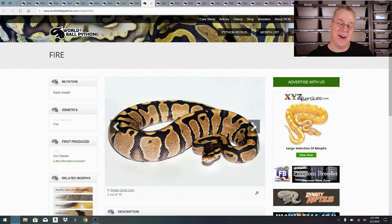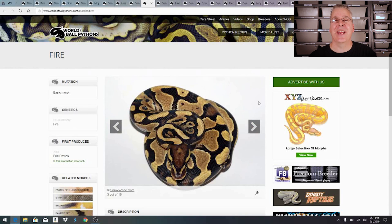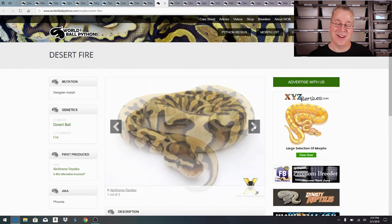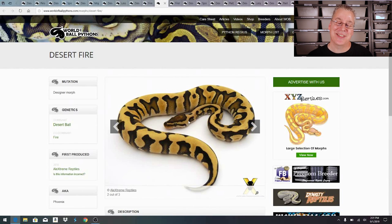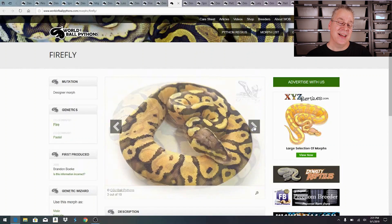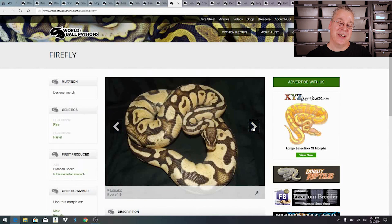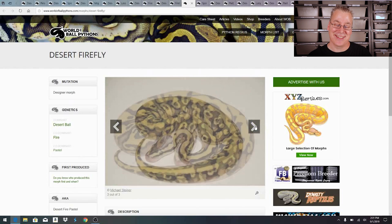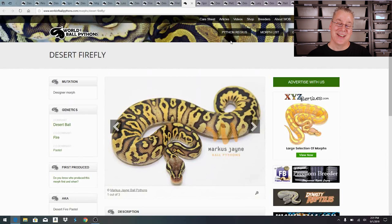Here's a straight fire — I actually produced some fires this year breeding my fire pied with a normal. Mix desert with fire and these snakes don't even look real. And here is the firefly, which is the fire and pastel combo — probably one of the brightest yellow snakes you can get. Here's the same thing with desert in the mix — that is really amazing, it doesn't even look real.